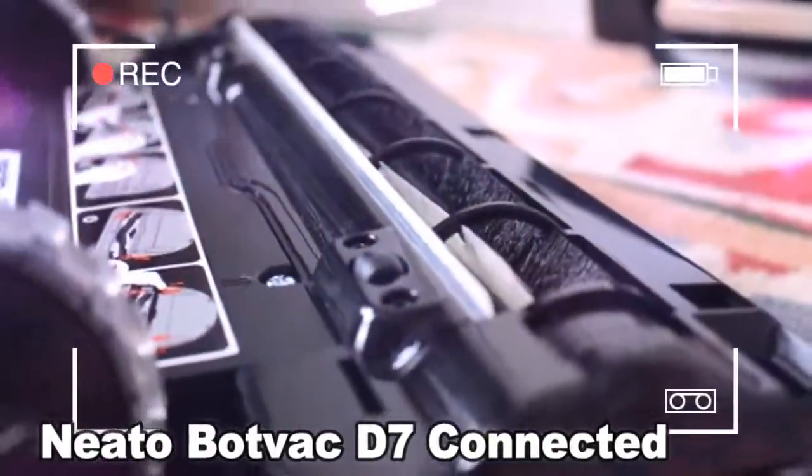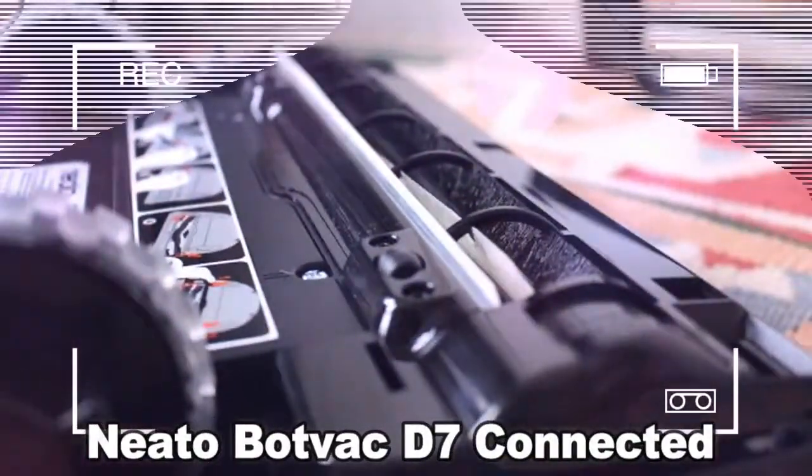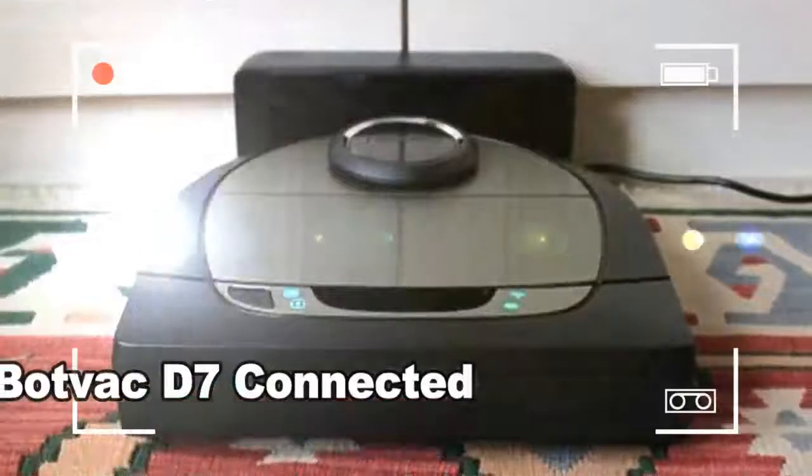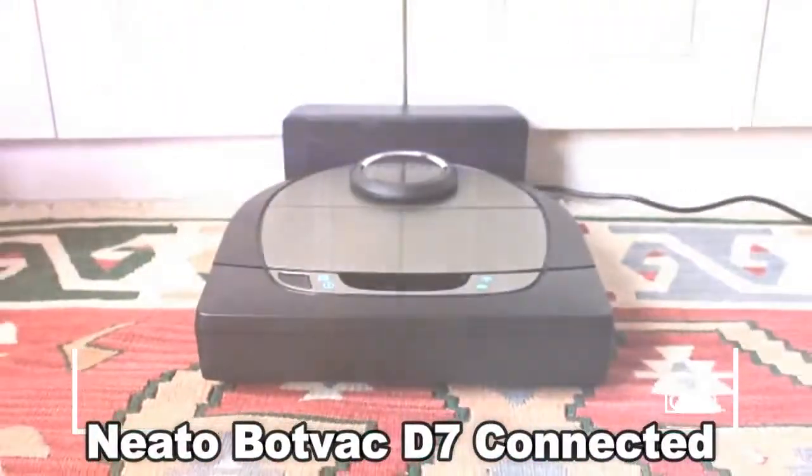Essentially an upgrade to its previous flagship robo-vac the bot-vac connected, the bot-vac D7 has taken everything that we loved about the previous model and improved upon it — well, almost everything, but we'll get to that. Neato really sold the connected using the fact that it intelligently mapped out rooms and guided itself using an array of sensors, rather than just pinballing around a room until it was clean.